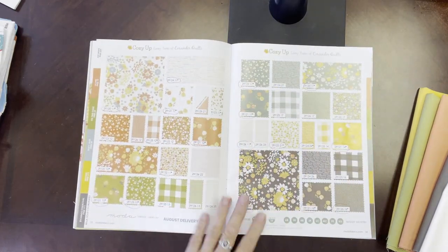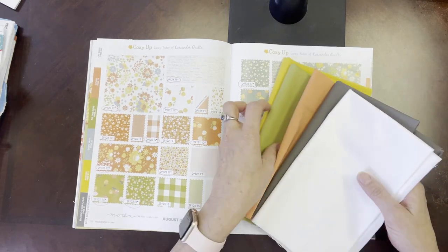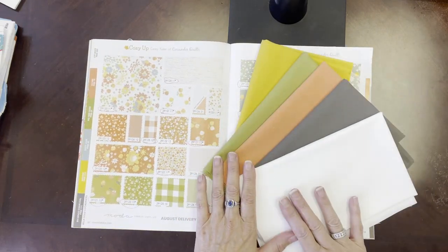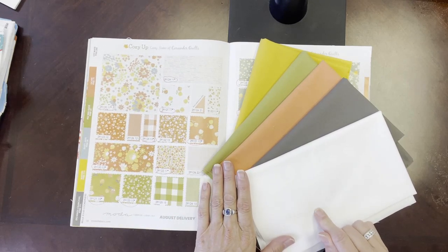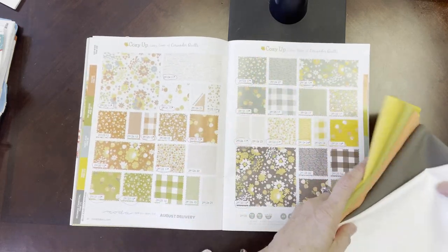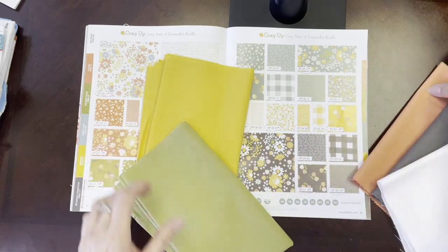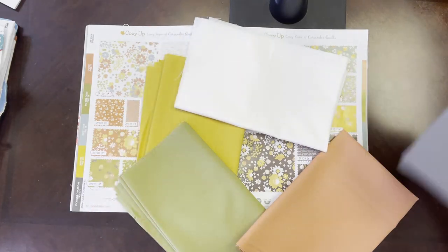Cozy Up is by Corey Yoder of Coriander Quilts and you've seen this before. A lot of you have already gone into the Etsy shop and purchased the pre-cuts or the fabric by the yard, and we have just gotten in all the Bella solids from Moda. Moda has a beautiful line of 100% cotton solid fabrics and whenever they come up with a new collection, they let us know which Bella solids might pair nicely with it. You can see that the Bella solids coordinate very nicely with it and these are available now in the Etsy shop.